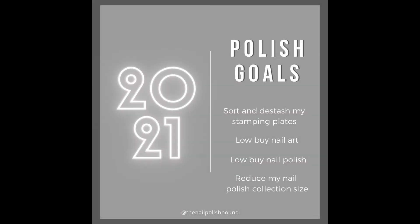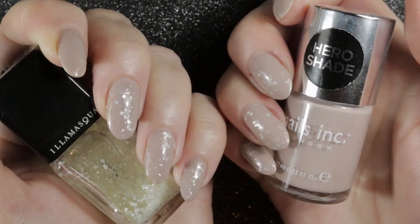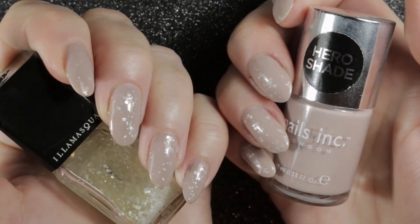As a quick recap: in 2021 I set myself some nail polish goals — to sort and de-stash my stamping plates, I'm on a low buy for nail art and nail polish, and also with an overall aim to reduce my nail polish collection size.